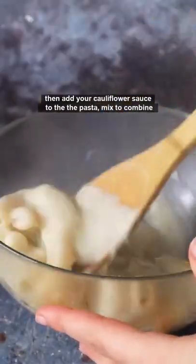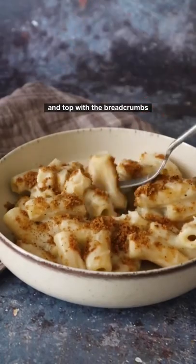Then add your cauliflower sauce to the pasta, mix to combine and top with the breadcrumbs. Follow for more vegan recipes!